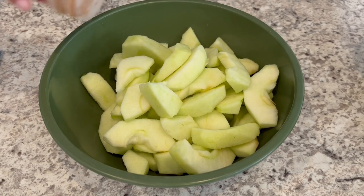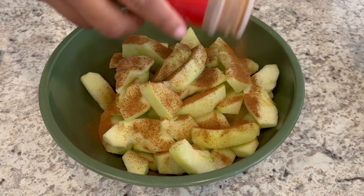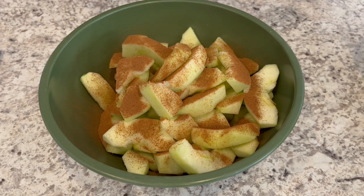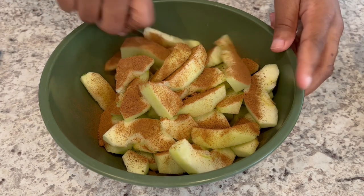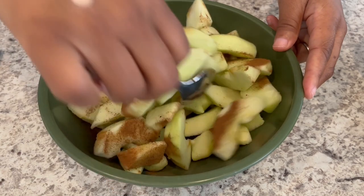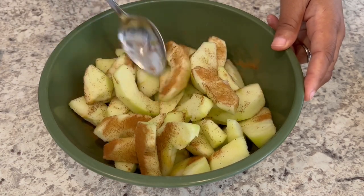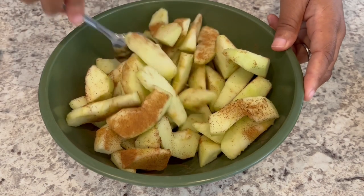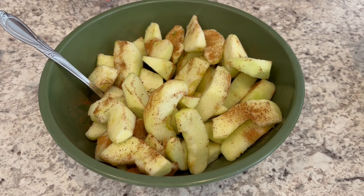I've got my apples ready. Now I'm just adding in some ground cinnamon — add as much or as little as you like. I'm also going to add in a little bit of nutmeg as well. Just going to give these a light toss, and then I'm going to set this to the side and work on the crisp portion.